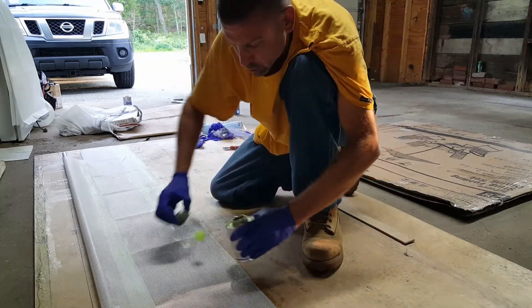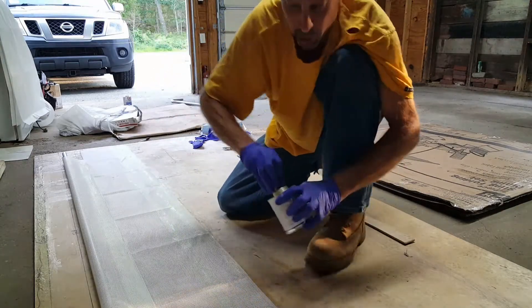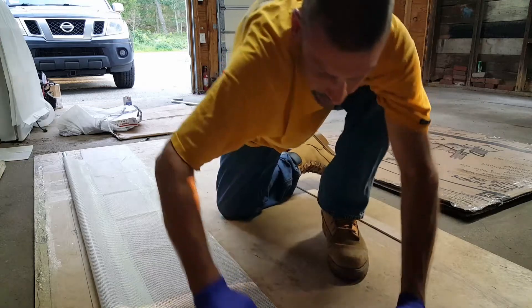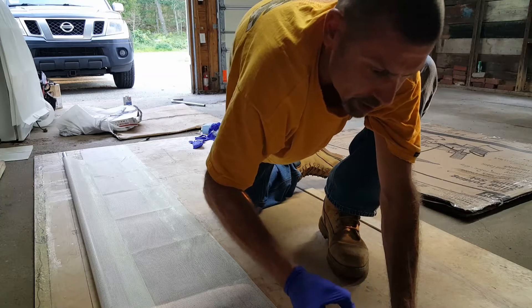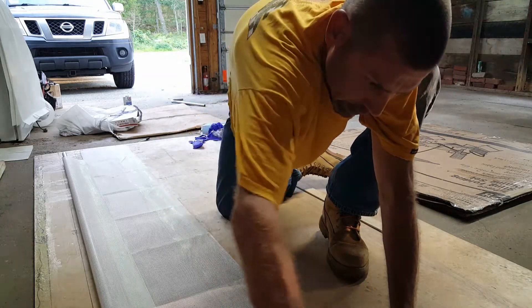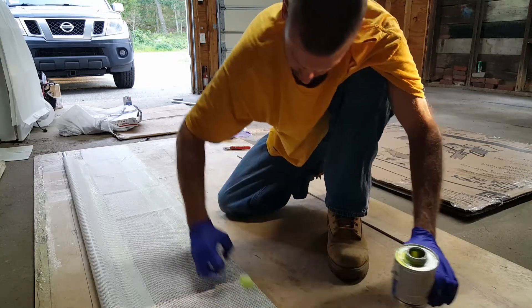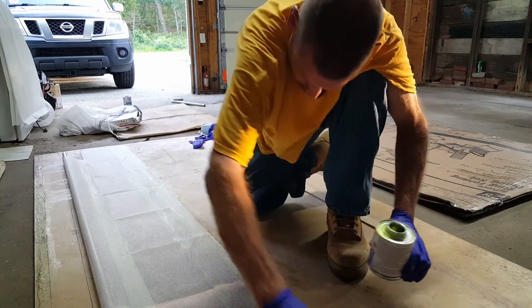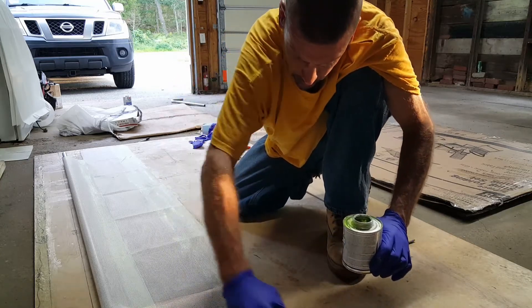You actually go through quite a bit of glue even with it on the plywood — you lose quite a bit. It's about eight bucks a can of glue, and you get not much more than one gate out of a can. Make sure to get it good where the rivets are going to be.